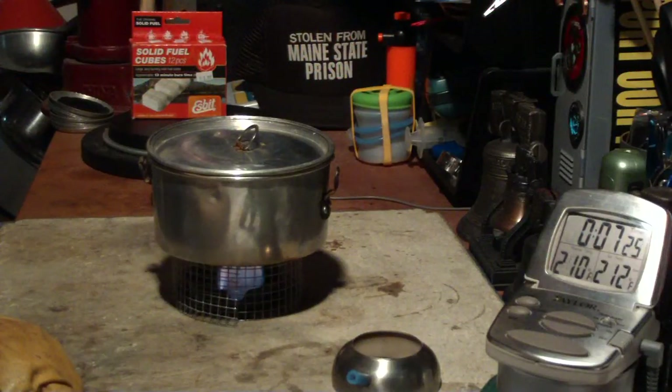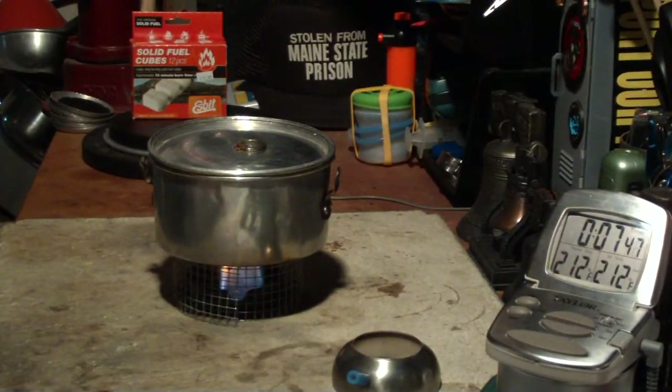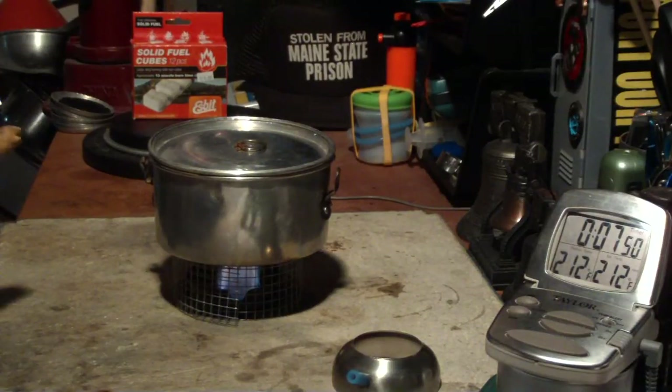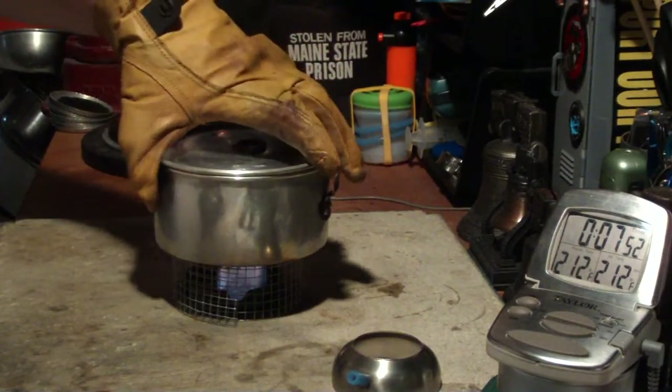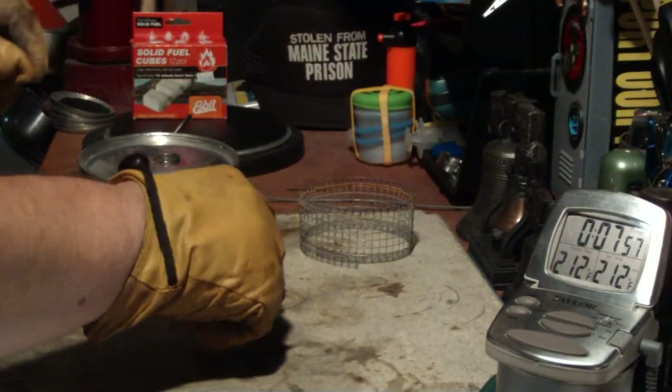This is 5 minutes in. There we have 210... 211... 212 and done. That was 2 cups of water starting at 61 degrees — came to a full boil in 7 minutes 39 seconds.